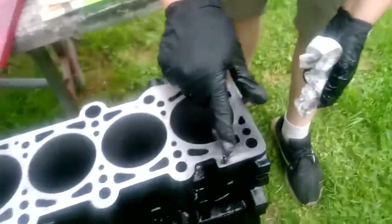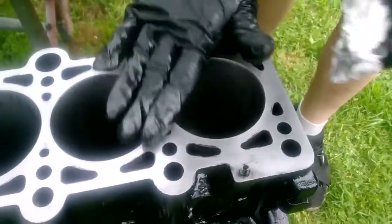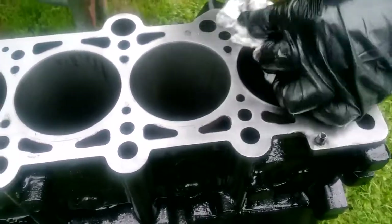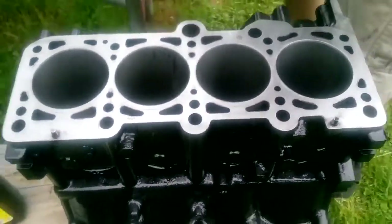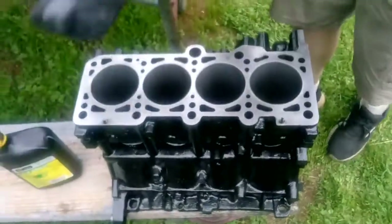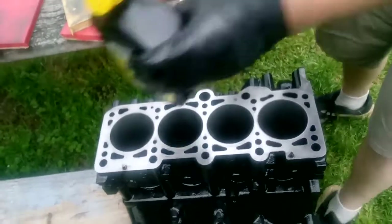We still have a low spot here — you can tell by the buff marks. Still a couple of low spots, but we're getting a lot better. That was the largest gap between the dividers. Then we switch up to the 320 and add a little bit more oil.